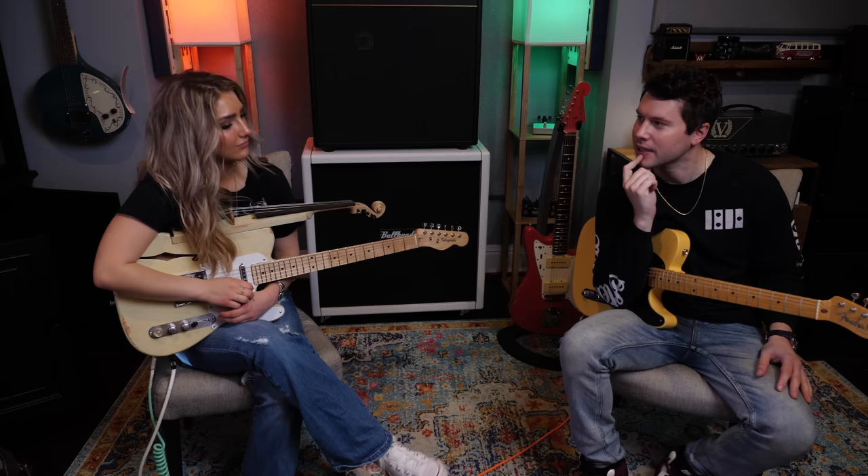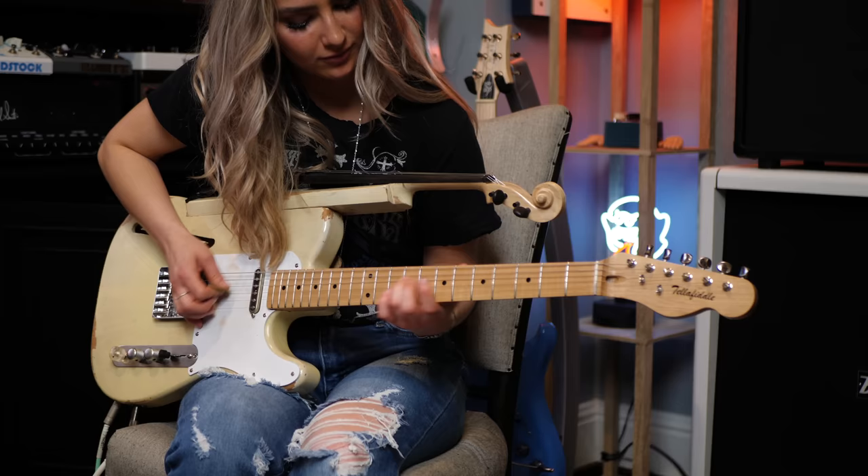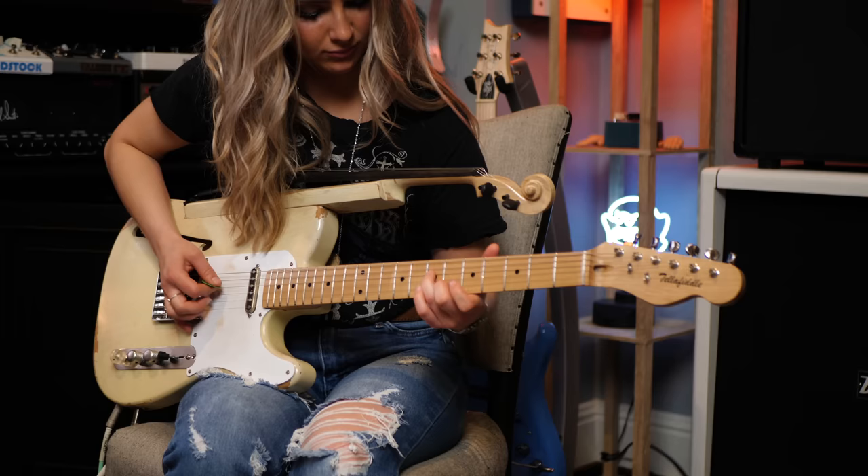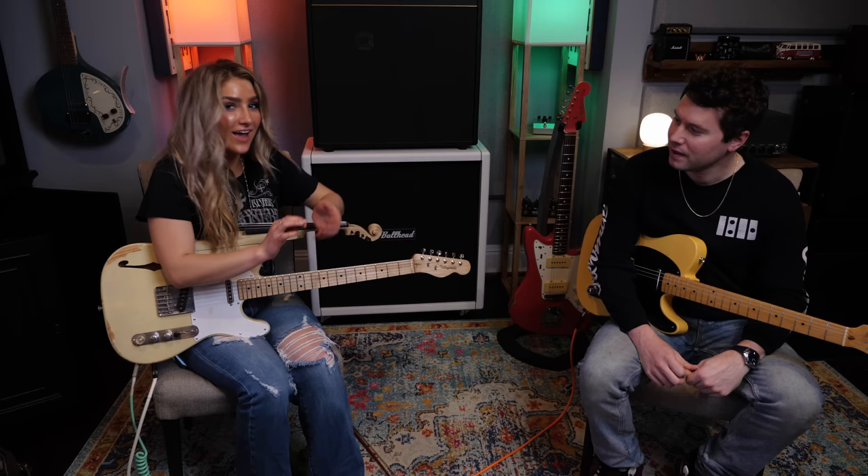What is the fanciest lick that you know? This is just for the guitar nerds. You can transpose that too — I think E is it. Yeah, you got the hybrid picking thing going on.